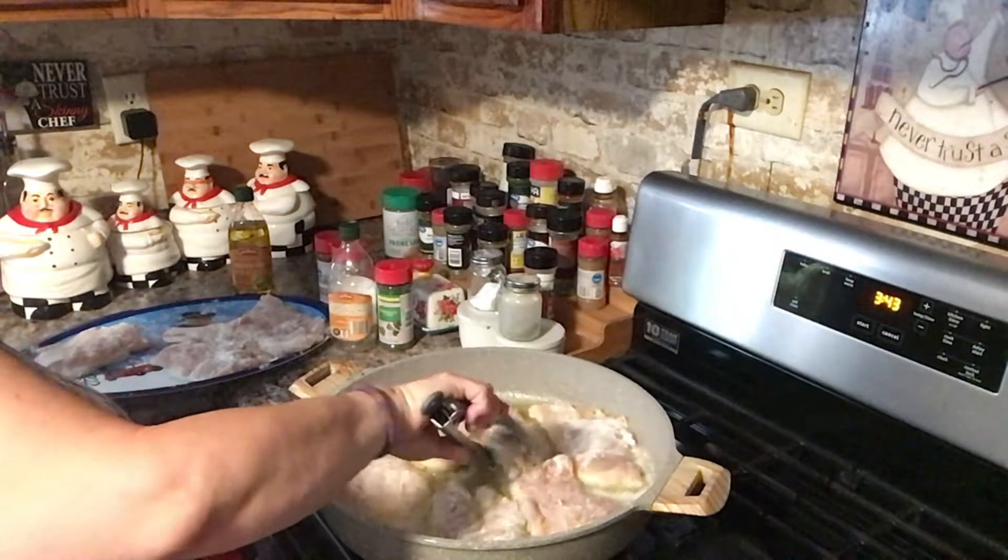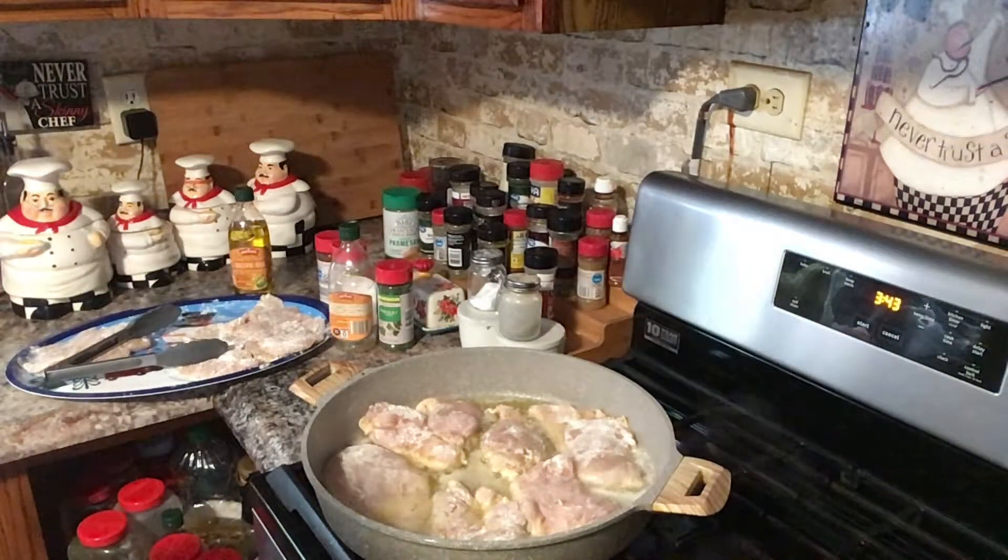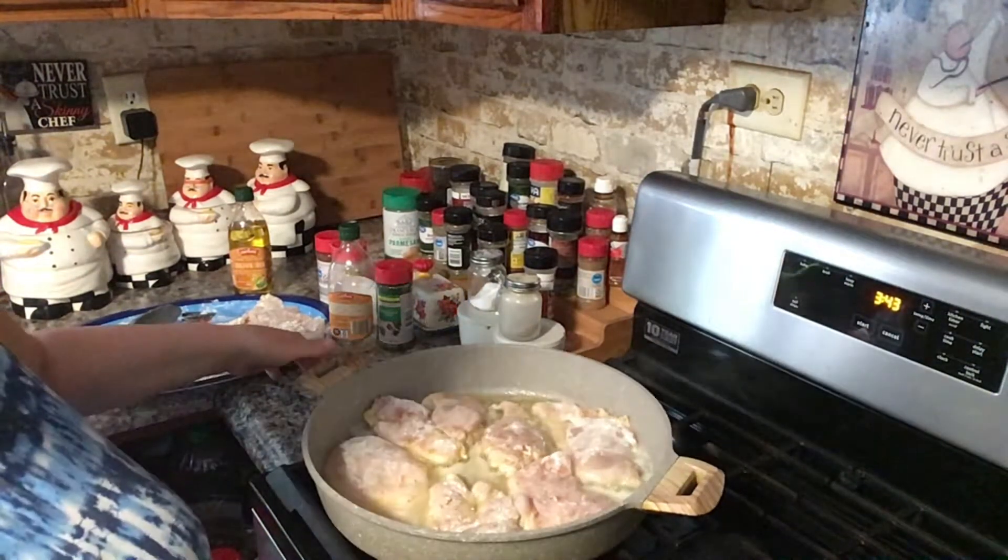Let's see if it's getting a little brown. I'm going to raise the flame just a little bit because I think it needs to get up a little bit.